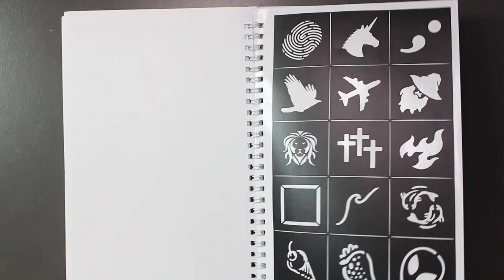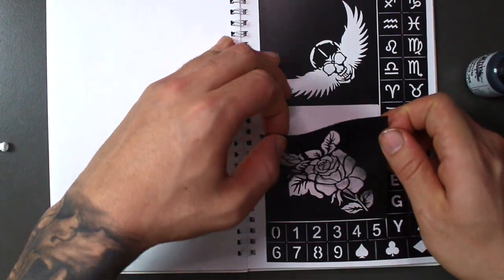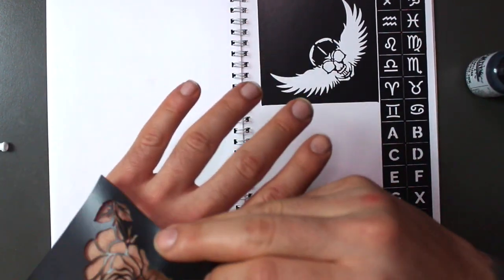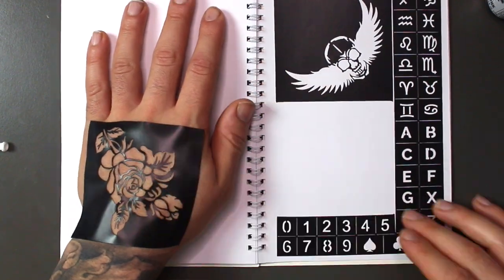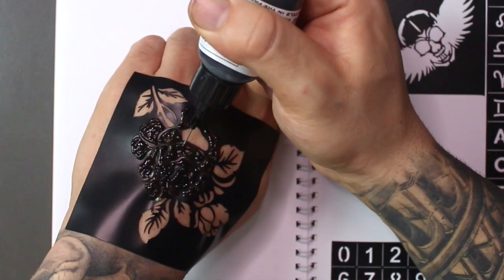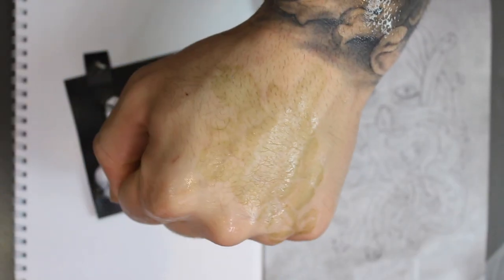Now we're going to start applying the tattoo ink. We'll do the hand first, then the chest, then the leg. For the hand and chest we're going to use a stencil from the stencil booklet they offer — it has many different designs, numbers, and letters so you can be creative. You rip out the sticker stencil you want, put it on the location you want, stick it to the skin, get the freehand ink, and draw it in. The ink hits the skin where it needs to and will stain and become darker over time.